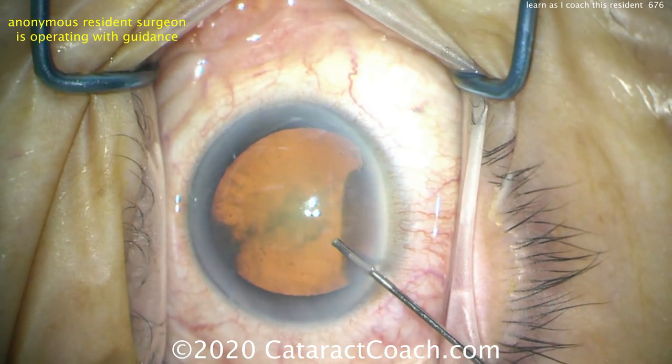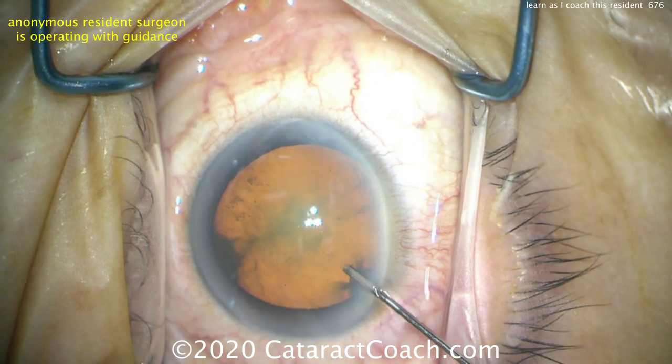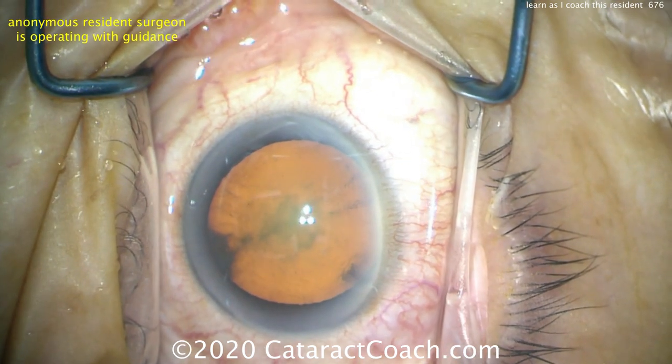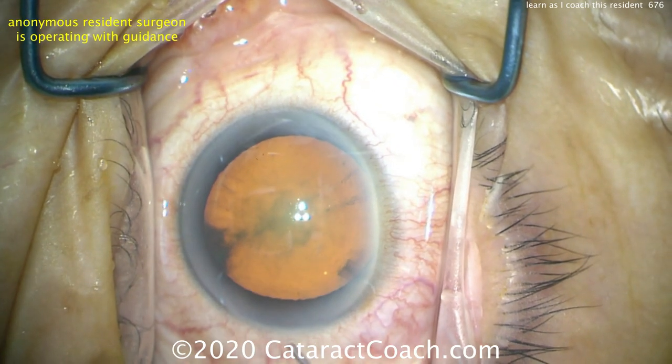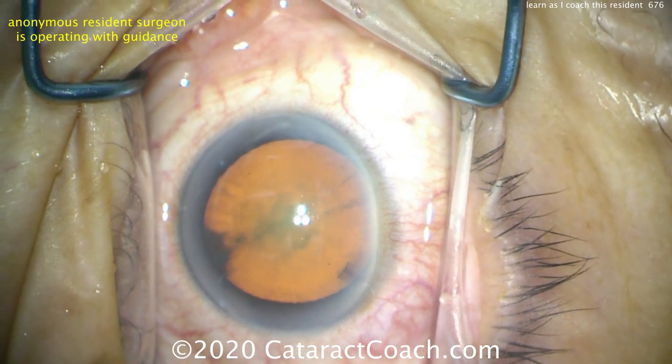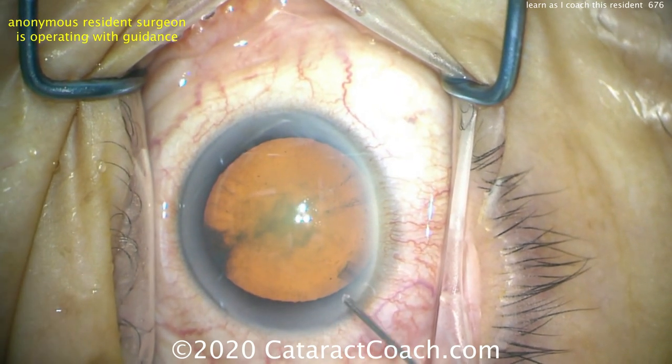You may have guessed by that paracentesis that this is a left-handed surgeon, and she's choosing to make the main incision with the left hand as well as place the phacoprobe through that left-sided incision. That's why the paracentesis is here on the right side. Left-handed or right-handed doesn't really make a difference.